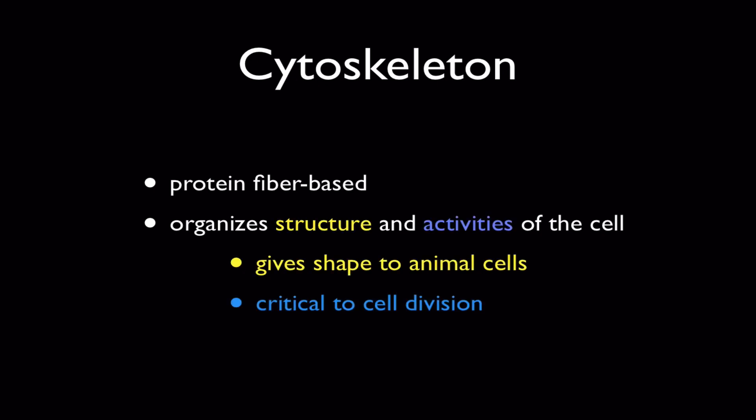The easiest way to see this is we color code it. An example of its structural function is to give shape to cells, especially animal cells, which lack a cell wall. And an example of an activity the cytoskeleton works for is cell division.